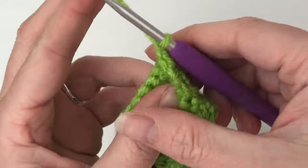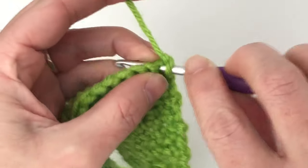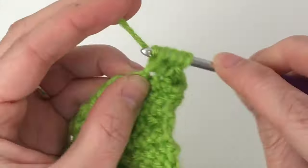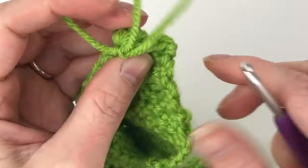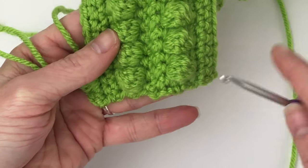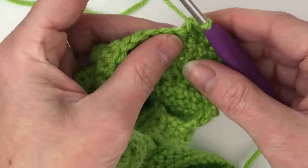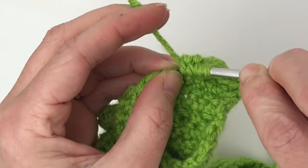For row seven, single crochet in the first stitch, then repeat: single crochet in the next stitch, bobble crochet in the next stitch, all the way around for 104 stitches. We started with two single crochets this time so the bobbles alternate nicely — it looks more intentional. Chain one and turn your work. Then we will come back for row eight.